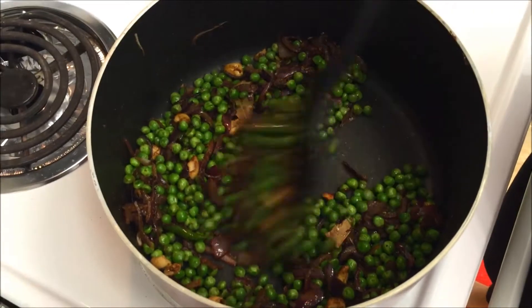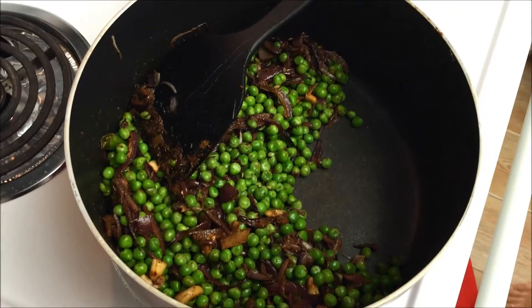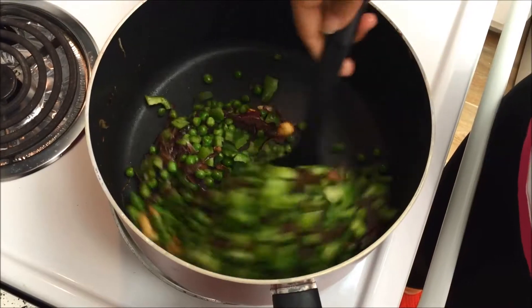Once I've sauteed with the garam masala for a few seconds, I'm going to add my peas and cook this for a bit. I usually like the vegetables to be crunchy in my rice, so that's why I'm adding the peas and the capsicum separately and then mixing with the rice — that's why I didn't cook the rice and vegetables together. Cook this for a few minutes and then add the capsicum and cook for another two minutes. The peas are still nice and green, so at this stage I'm going to add my green peppers or capsicum and mix everything together nicely.